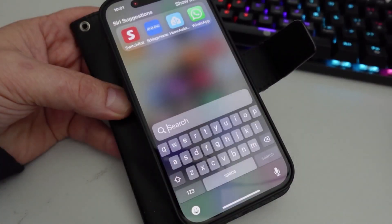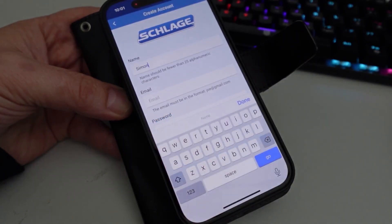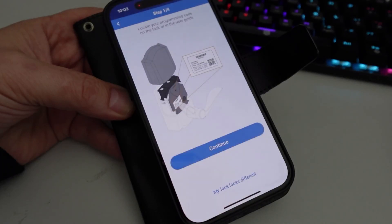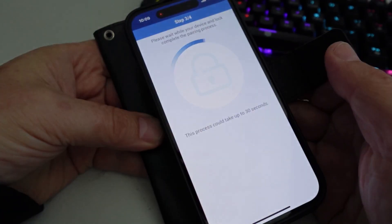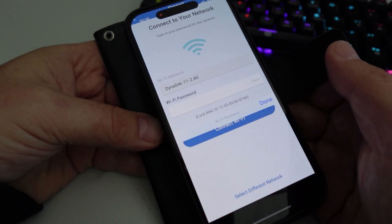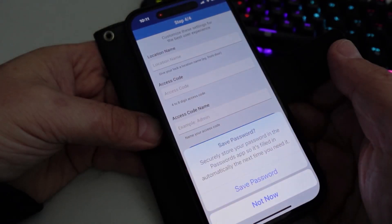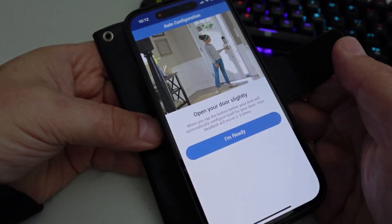First, download the Schlage app and select sign in. Create an account by entering your name, email, and a password. Input the verification code that will be emailed to you and confirm. To add the lock, select 'I own the lock', continue, and scan the QR code on the back of the lock. Confirm the lock is installed and it will start connecting automatically. Connect to your 2.4 GHz Wi-Fi network — make sure your phone is also on the 2.4 GHz network — select the network and enter the Wi-Fi password. Once the connection test succeeds, enter a name for the location, type in an access code as your first password, and give it a name. Open the door slightly and it's ready to go.